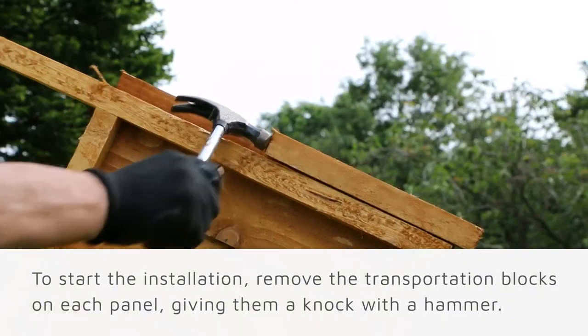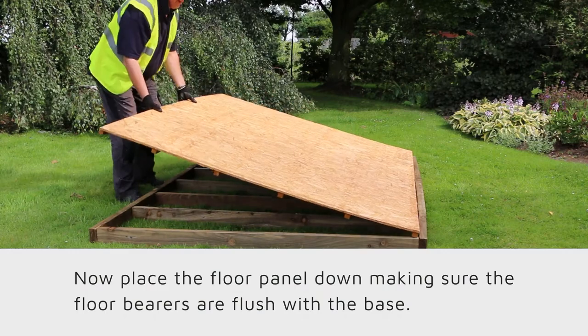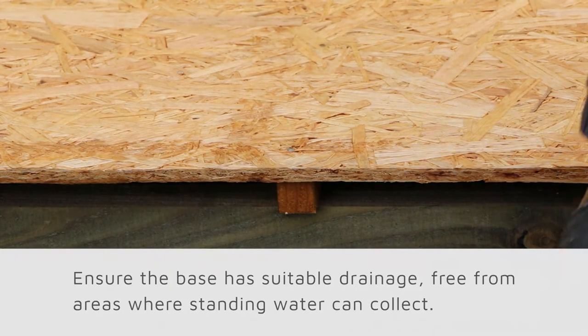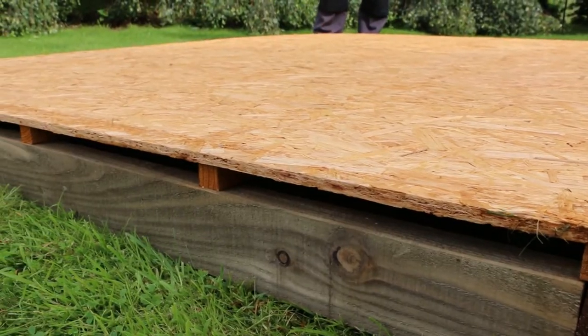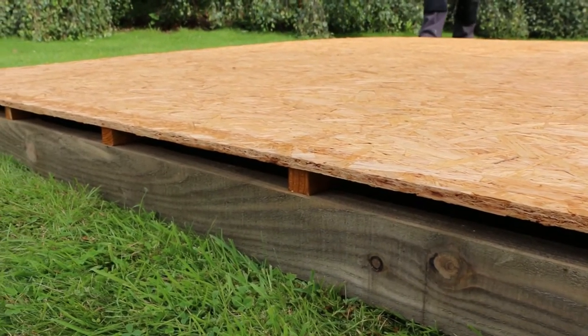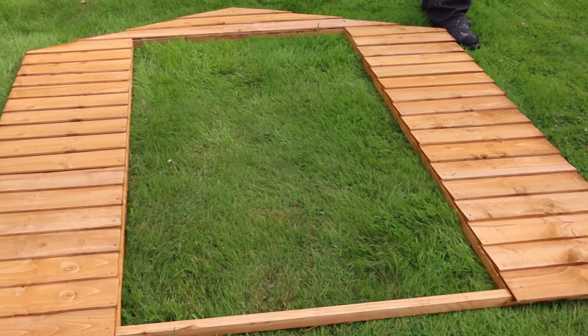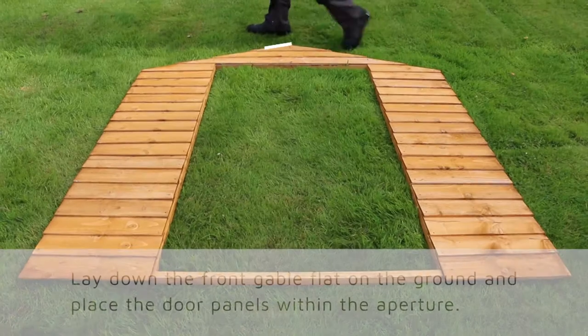We also recommend installing on a dry day with a minimum of two people. To start the installation, remove the transportation blocks from the bottom of each of the panels. Now place the floor panels down, making sure that the floor bearers are flush with the base. Ensure the base has suitable drainage, free from areas where standing water can collect.